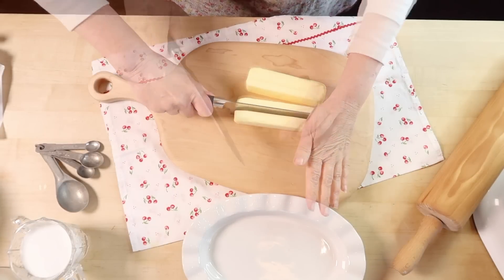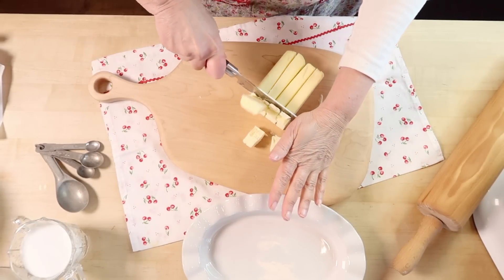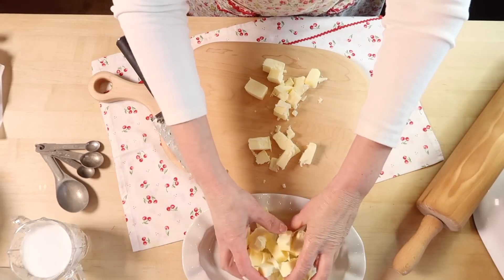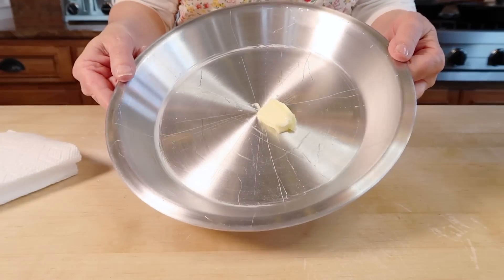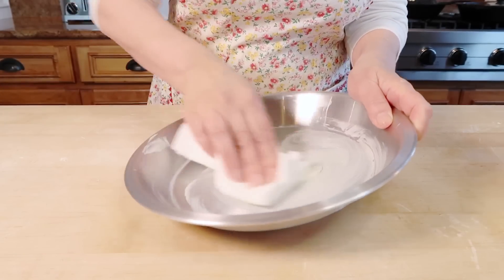The first thing I do is chop up my butter into nice chunky pieces. Then the butter is going to go in the freezer to stay ice cold until the moment that I need it. That is the key to a nice flaky crust. Now I find if I butter my pie pan, the slices of pie come out so much easier.